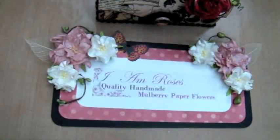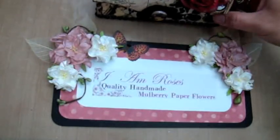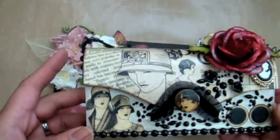Hi everyone, this is Arlene. I'm here today with a quick video for I Am Roses. I just wanted to share this altered box that I created and it's actually part of the Secret Squirrel Cigar Box Swap hosted by Jade for the month of May.